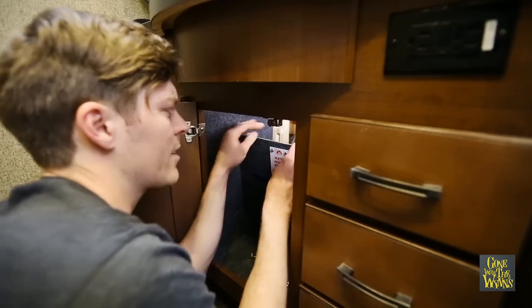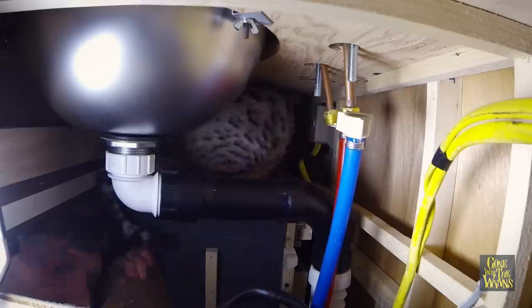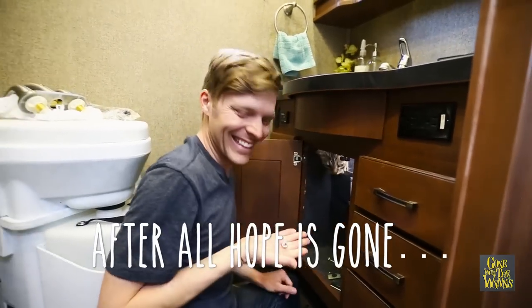My thinking is I can remove this false wall and get the other nut. It's definitely tight. Nice — only took me ten minutes.